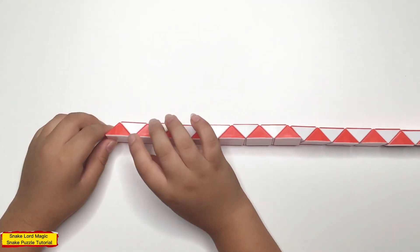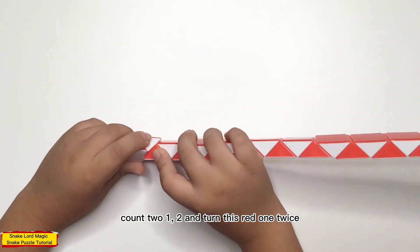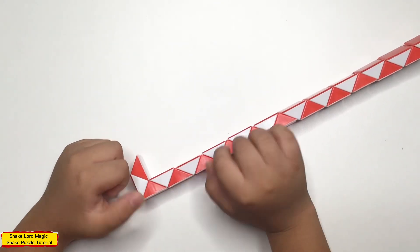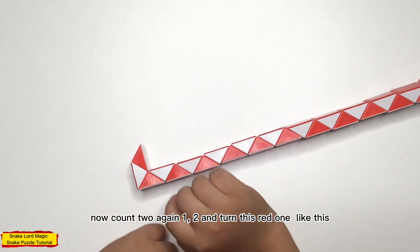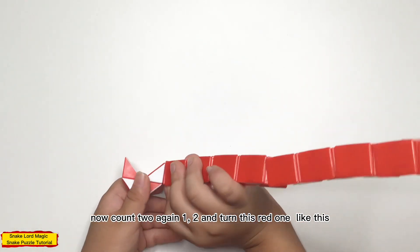First up, count to one, two, and turn this bead one twice. Now, count again: one, two, and turn this bead one like this.